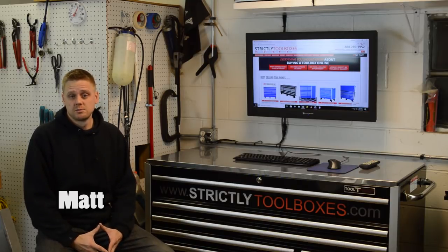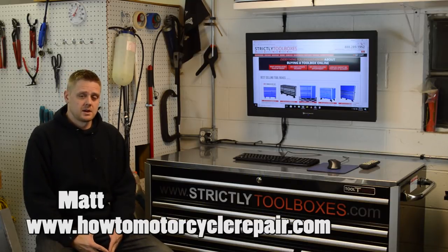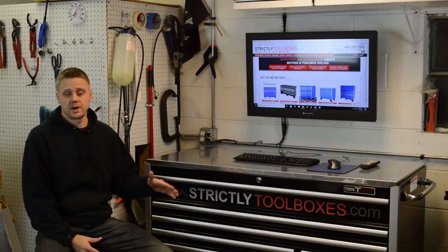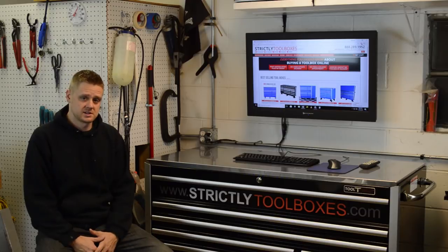Hey, what's up everybody? It's Matt from HowToMotorcycleRepair.com. In today's video, I want to show you how to unbox and do a freight inspection on your brand new toolbox when it gets delivered.